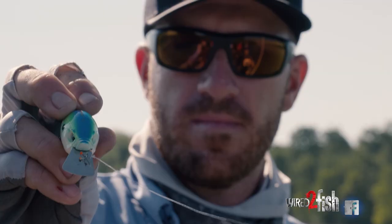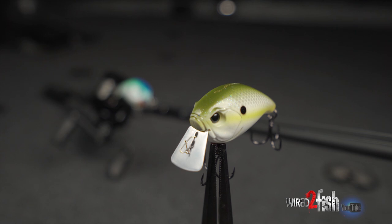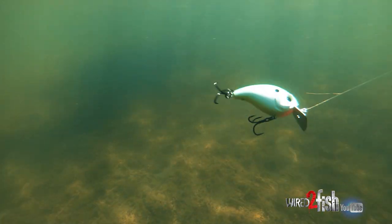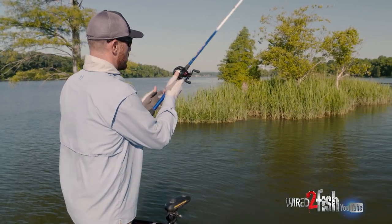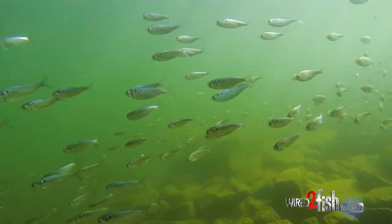One thing I think about with a square bill is how versatile it is. Of course one of the best times of the year is definitely in the fall transition. When those fish are starting to key in on thread fins, that's a great time to pick up a square bill.